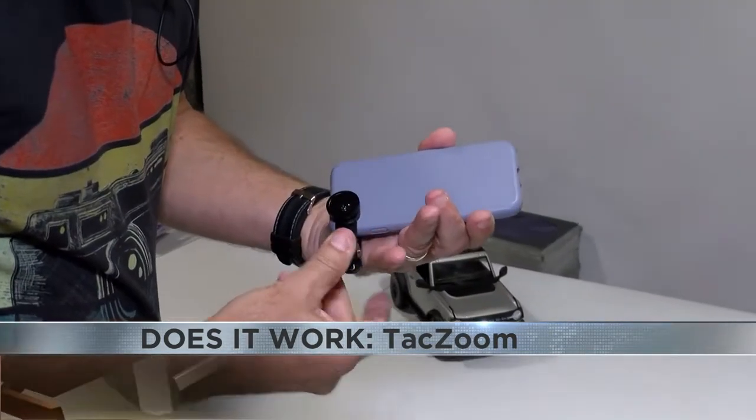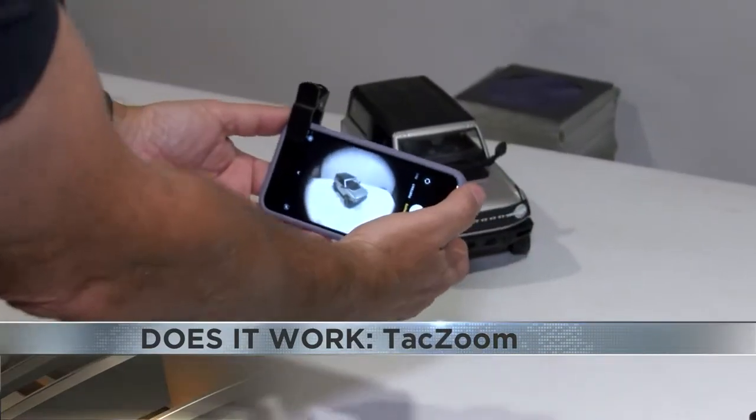Next was the fisheye lens, which created the curved, wide look that you would expect for a fisheye effect.